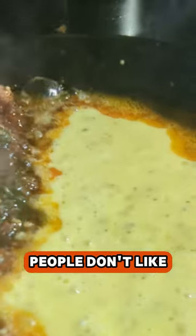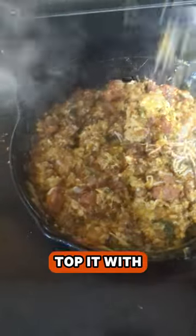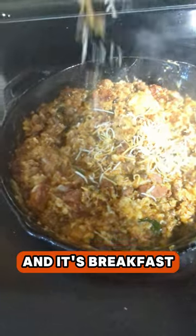And if you're one of those people who don't like black pepper in your eggs, sucks to be you. Top it with some shredded cheese. And it's breakfast time.